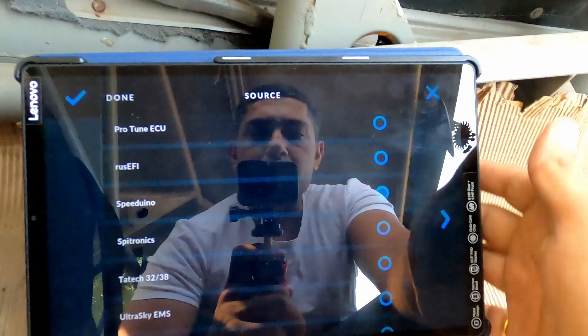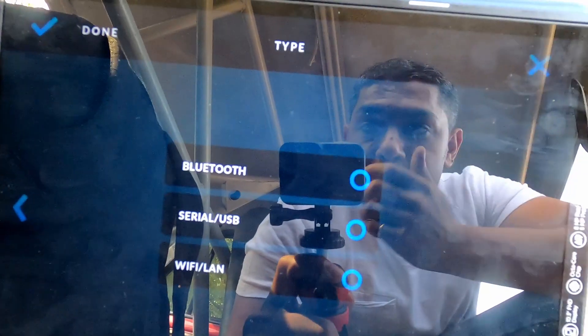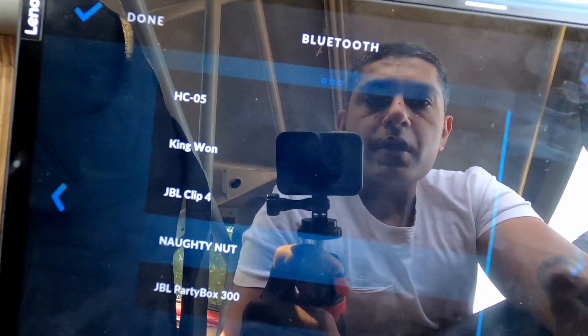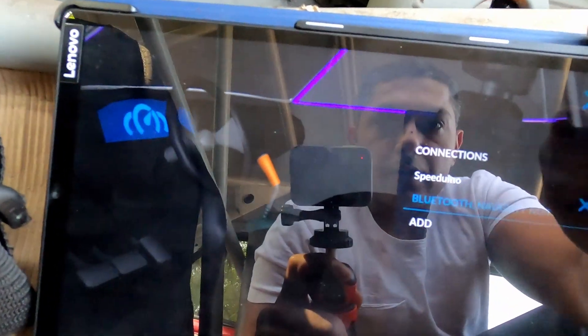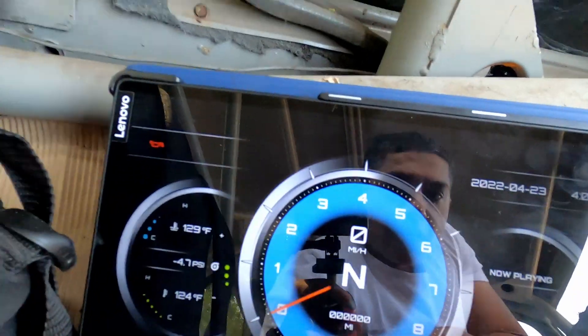Let me put this here so you can see me and what's happening at the same time. So we have 'Not Enough' — easy peasy — and we're gonna select it. Done. It's connecting… and it has connected now.